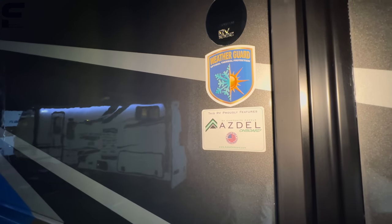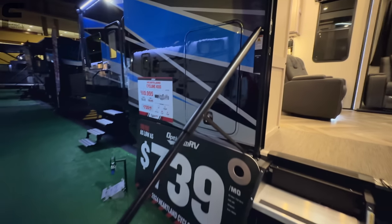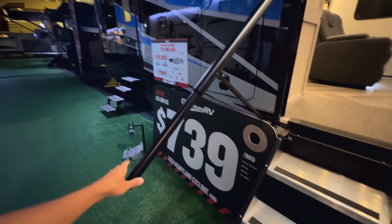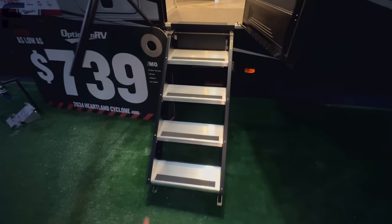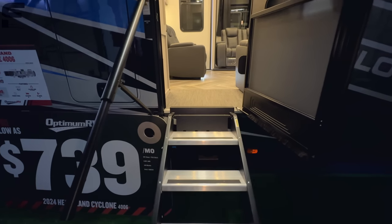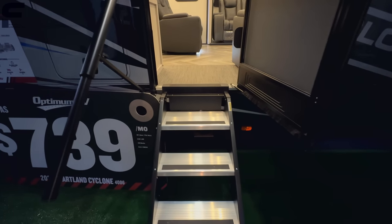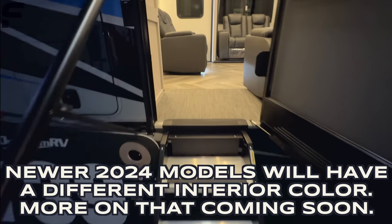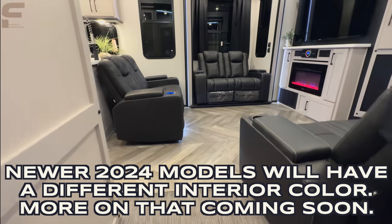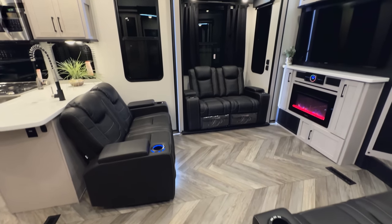You have a MORryde safety rail here that extends down to the bottom of the step, with a solid surface step. This is not a weight-assisted step, which makes sense because it's in the slide, so you'll have to support the full weight of this step every time you move it in and out. As we go inside the floor plan, it is stinking impressive.